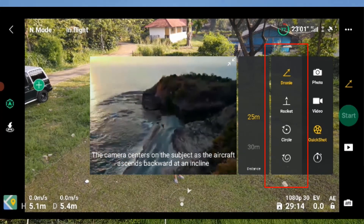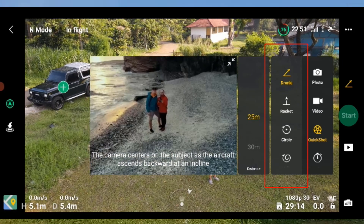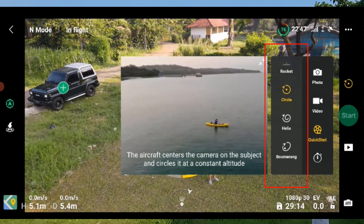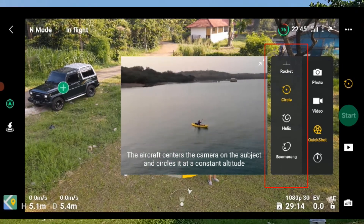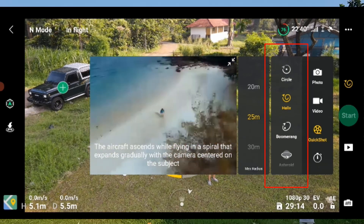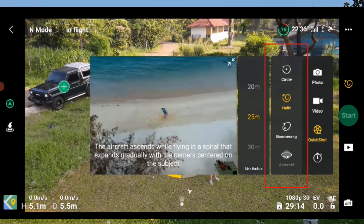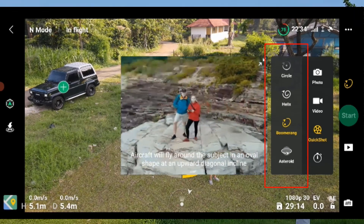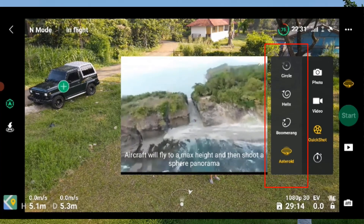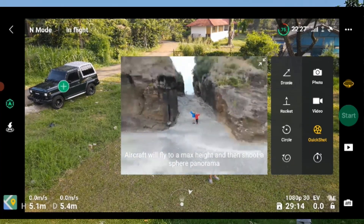Kita mulai dari drone dulu. Penerbangan harusnya di atas 2 meter. Ada dronie, ada roket, ada circle. Circle itu model memutar, memutari objeknya. Kemudian ada helix — memutar, tapi agak seperti obat nyamuk, menjauh. Kemudian boomerang, seperti boomerang. Asteroid — nanti dia mengkompel sendiri sampai membentuk seperti globe kecil. Kita coba satu-satu.